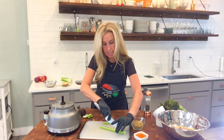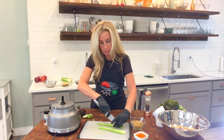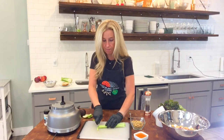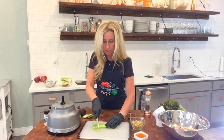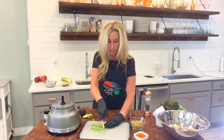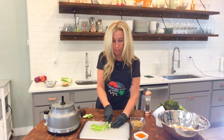Slice one right down the middle. There's also a lot of water in this little salad — because there's a lot of water in the chickpeas and in the celery.